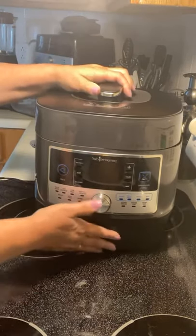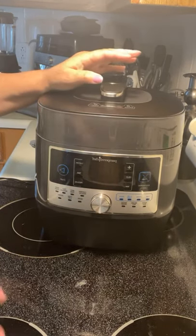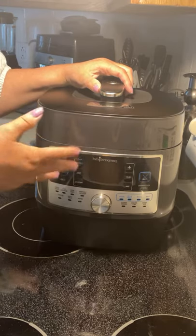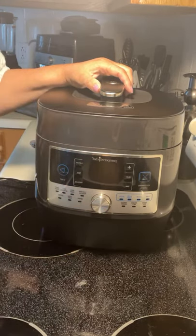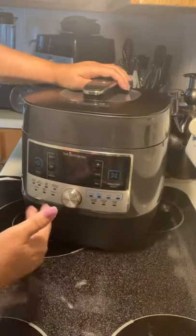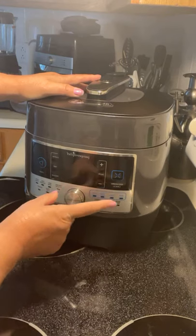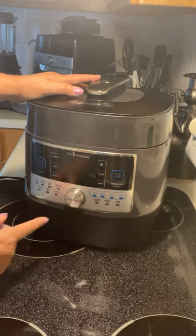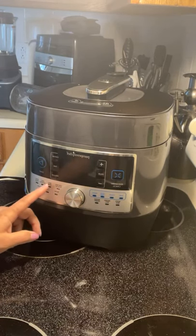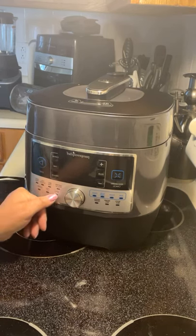We now have a new lid so it can be used without pressure — as a slow cooker. Instead of having a crock pot and a pressure cooker, you now have all-in-one. It has all these settings: sear, steam, slow cook, proofing, white rice, brown rice, whole grains, chicken and poultry, beef and pork, fish and seafood, soup and stock, dessert, stew, chili, and beans.